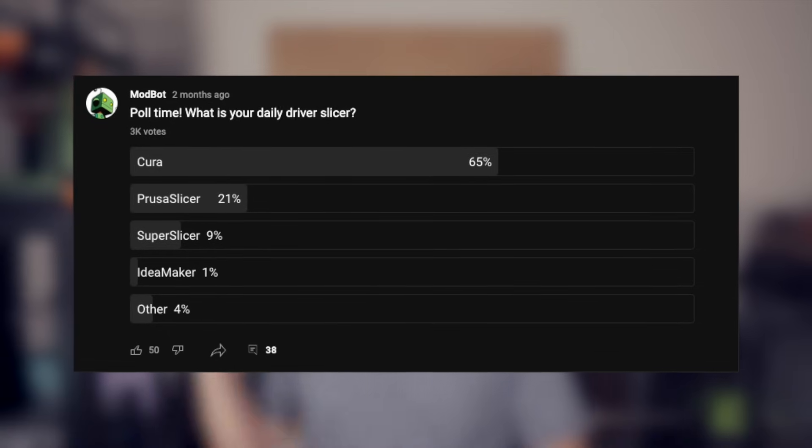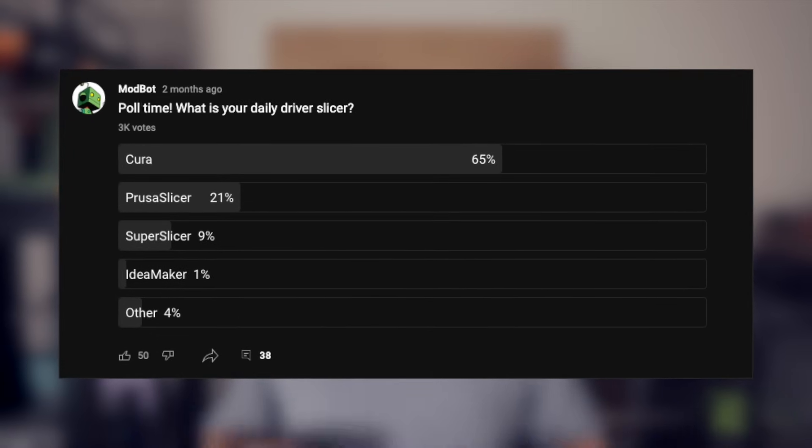A few months ago, I ran a poll asking what slicer everyone was using for their daily driver. There were 3,000 votes and the majority was overwhelmingly Cura with 65%, followed by PrusaSlicer. In today's video, I want to talk about my experience using various slicers over the years. We will go through the more popular slicers to touch on some of their highlights and overall workflow, and I will do my best to summarize them based on my experience. The primary goal is to help you decide which slicer might be the best for you and maybe even convince you to try a different slicer.